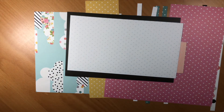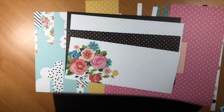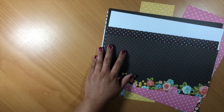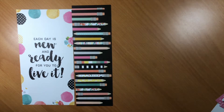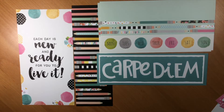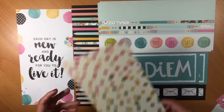I'm just looking back through all of my stash. Look at that beautiful floral — those pinks, corals, light blues, teals, and with the black... I just love it. There's something about the pigmented colors that I absolutely love so much.